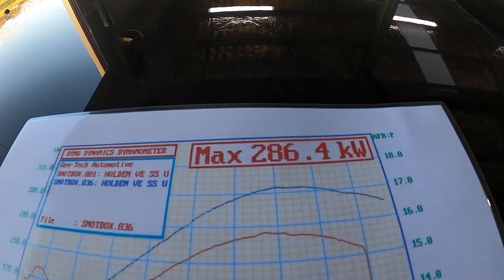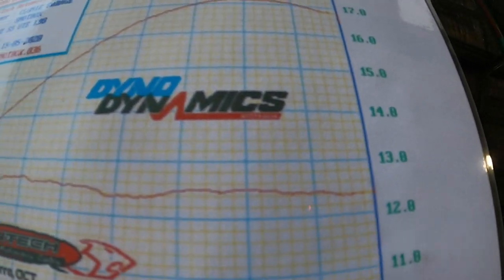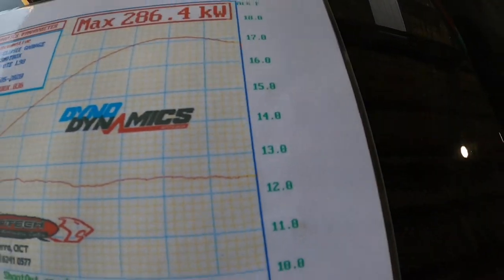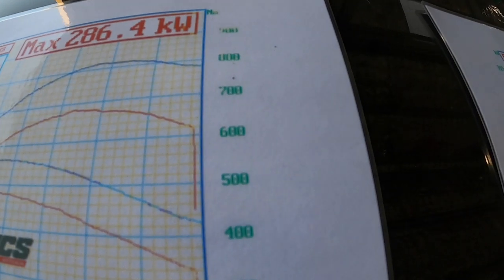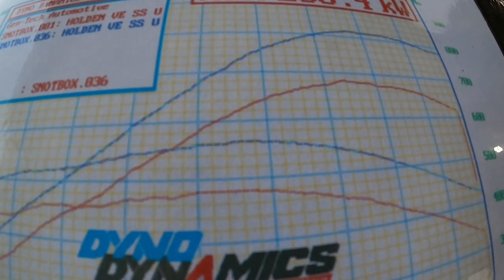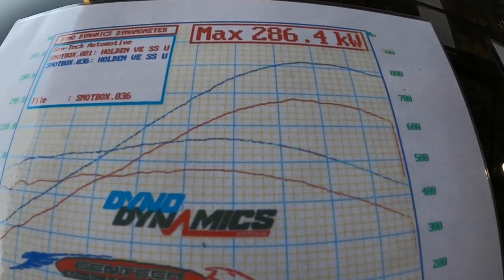Our master tuner Jim Bob at Gentec put about 25 to 30 odd runs into it. We ended up getting 286 kilowatts — we actually got 287, but the AFRs weren't where we wanted them. Here's where we ended up with the AFRs: that little line just here, about 12 and a half the whole way. Very consistent AFRs. Our torque is in the order of about 550 Nm at the rear wheels. The blue is the new tune, red is the old tune — quite a bit of difference in kilowatts. We are estimating a 70 kilowatt lift at the rear wheels from the base, with all our mods and the tune.